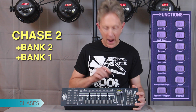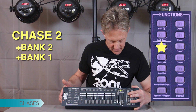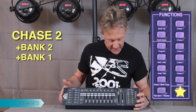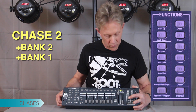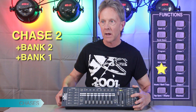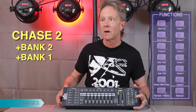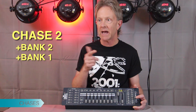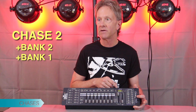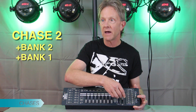Now we'll go out of programming mode by holding the program button three seconds — we're in blackout mode. Hit blackout to come out of blackout. Now we'll hit Auto and hit chase two. And now we've done it — it's the two banks put together into one chase, chase two. With that we can control the speed and the fade time between each one of the scenes.